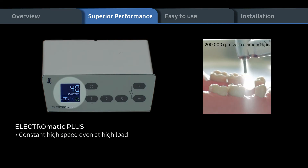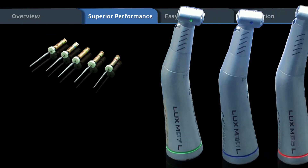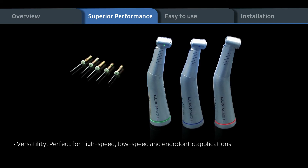Constant high speed even at high load: 1 to 5 transmission and use of diamond burr with 200,000 RPM. Perfect for high speed, low speed, and endodontic applications.